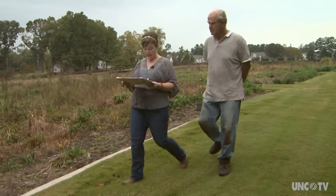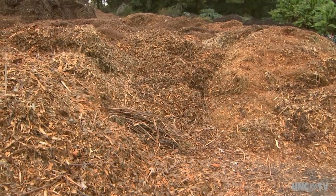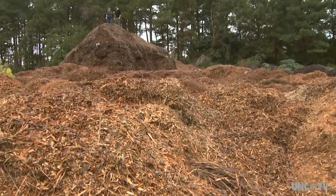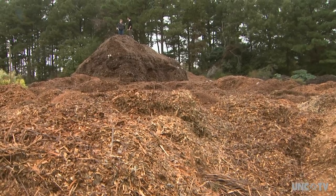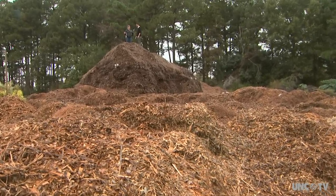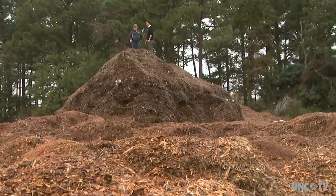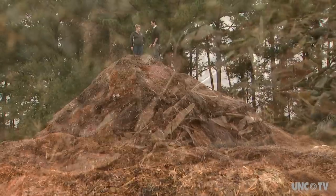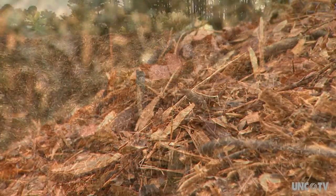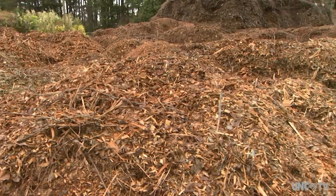Weston has learned a lot from her father, especially the importance of good soil. Erin, why'd you bring me all the way up here? I brought you up here to really show you that a good wreath starts with a good tree, and a good tree starts with mulch. Every time we plant a tree we put in about 10 gallons of these hardwood tree chips — so it's our mountain of mulch. The mountain of mulch is a community waste product that Weston Farms recycles into black gold, a perfect diet for North Carolina's harsh growing conditions.